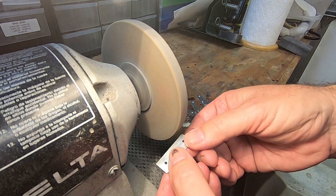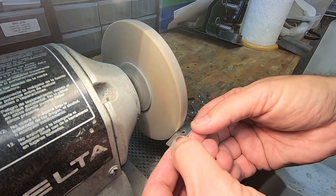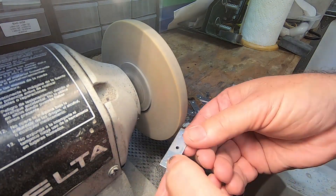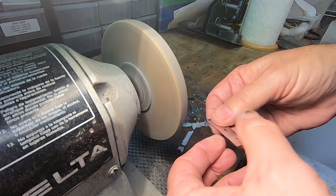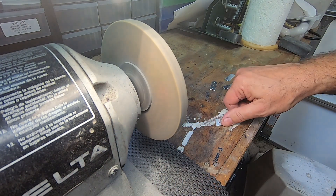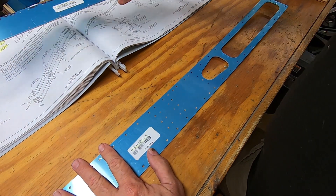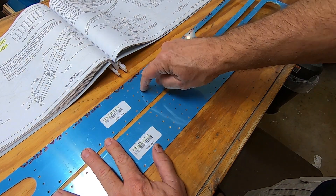Now to round off the remaining edges. It's time to put this puppy together. The two spar caps are identical, but must be assembled top and bottom making sure that the holes match up.